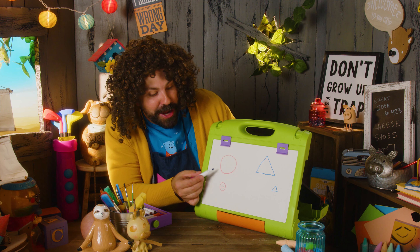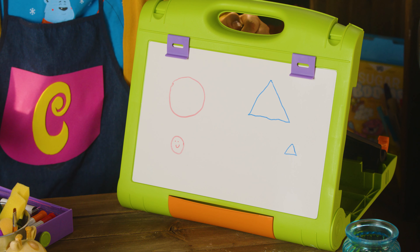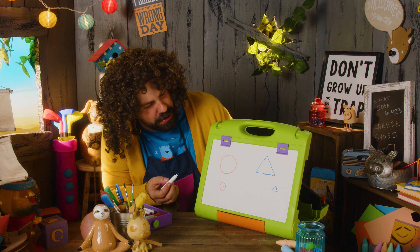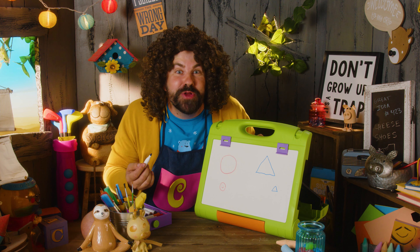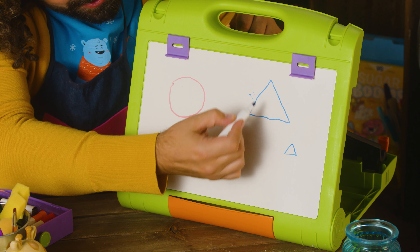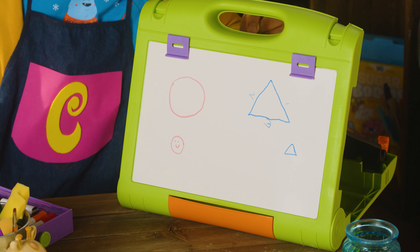So we have a red circle and a blue triangle. How many sides are on the triangle? Hey, Mr. Triangle, how many sides do you have? Hey there, Charles. I'm just over here and I have three sides. One, two, three. Three sides with a triangle. Cool!